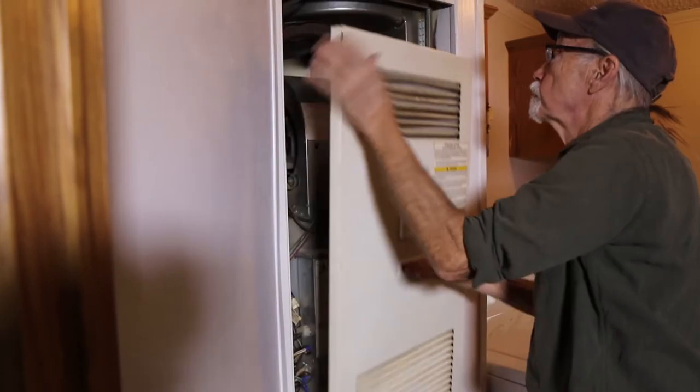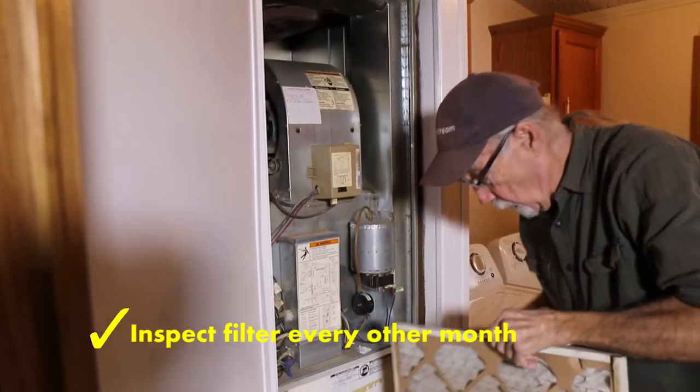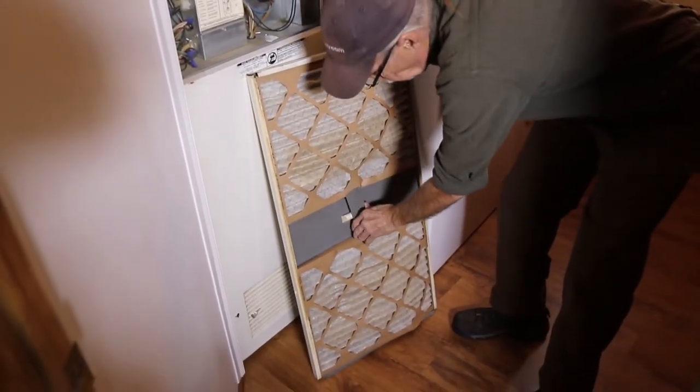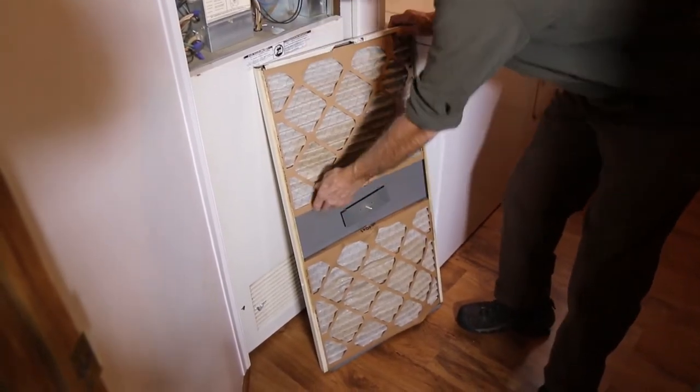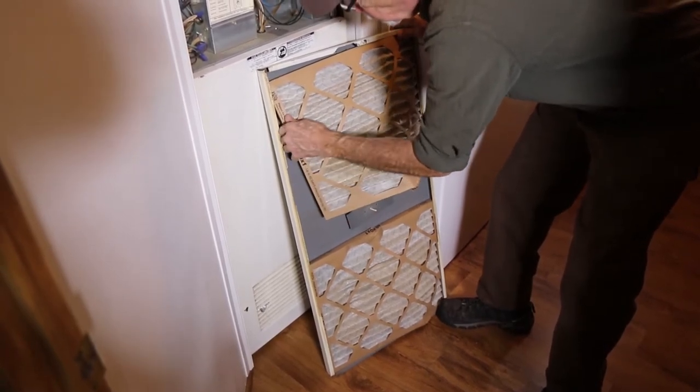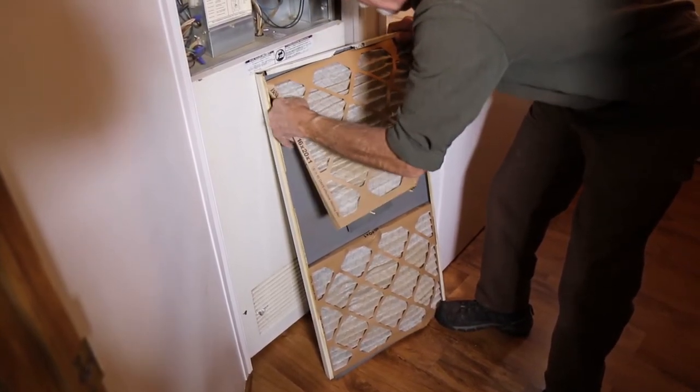It's important to look at the furnace filter at least every other month, especially if you're running central air conditioning, as we need to have good air flow through the entire system. Here I'm removing the filter, taking a look to see how dirty it is. You can see there's a fair amount of accumulation on that.